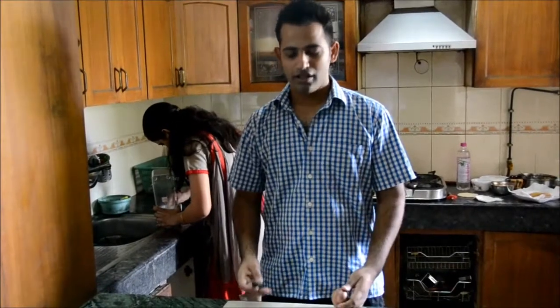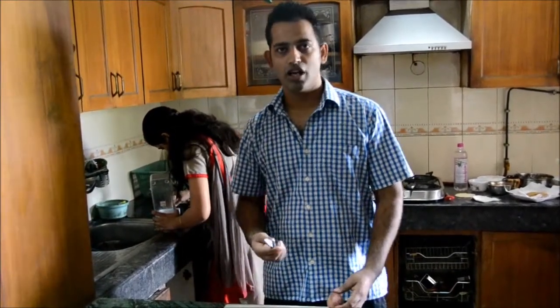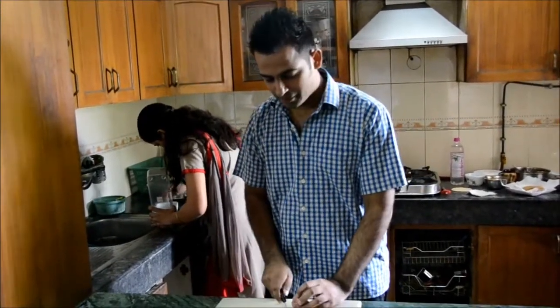I will show you how to peel the onion, but make sure your knives are sharp so that you can easily cut the onion.